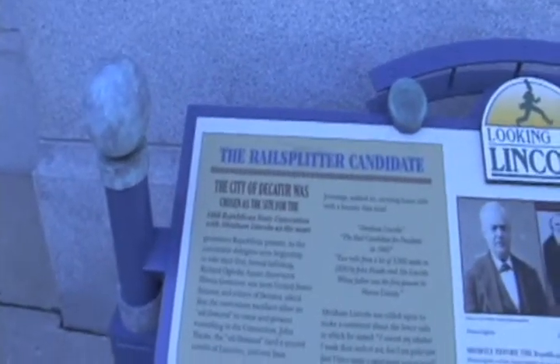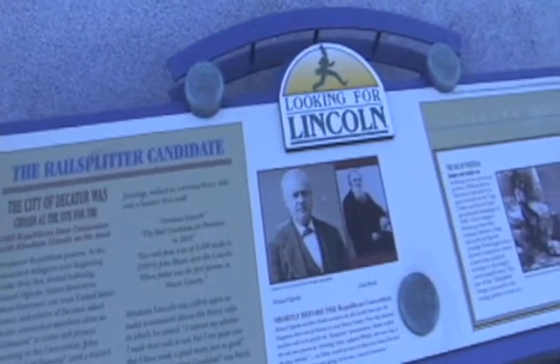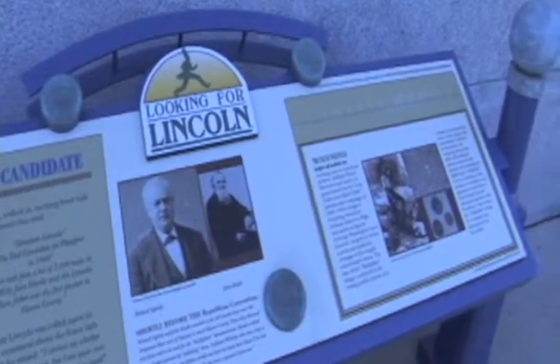Even though we have four bronze silhouettes downtown commemorating the location of the 1860 Illinois State Republican Convention that nominated Lincoln for the presidency, we will have 15 of these beautiful Looking for Lincoln wayside exhibit signs located throughout the city. They not only talk about the 1860 convention, but also many other important events that occurred for Abraham Lincoln while he was here in Decatur — for example, the 1856 convention that allowed the precursor of the Illinois State Republican Party to be formed. Abraham Lincoln was the only politician invited to that.